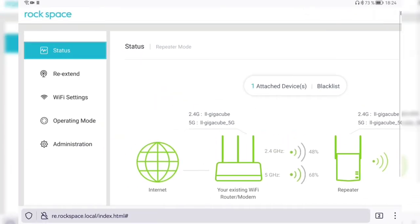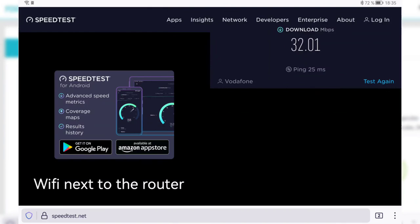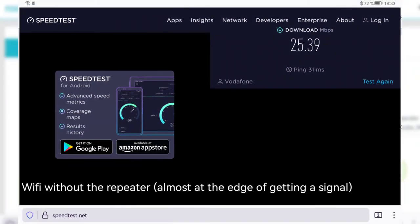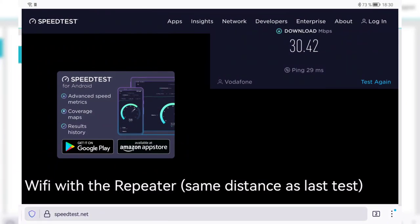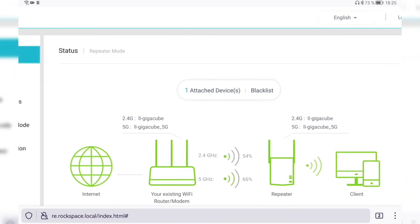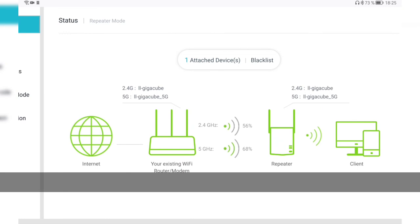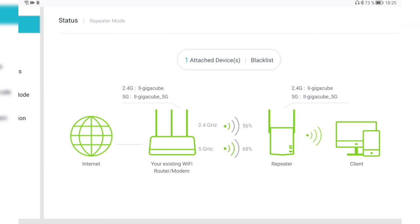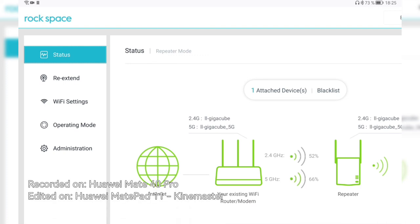The repeater is working great. I now have a solid internet connection on my PlayStation, Nintendo Switch, and TV — which has a weaker Wi-Fi antenna. With dual band support, older devices that only support 2.4 GHz like the Switch and my TV can also use the extended network. For the price, how easy it is to set up, and how well it works, I'd definitely recommend taking a look at the Rockspace AC 1200 if you have Wi-Fi coverage issues. Thanks for watching — leave questions in the comments, have a nice day, bye!